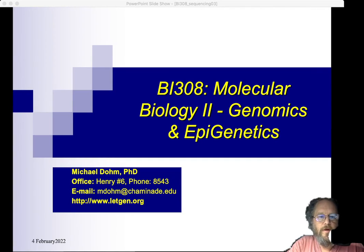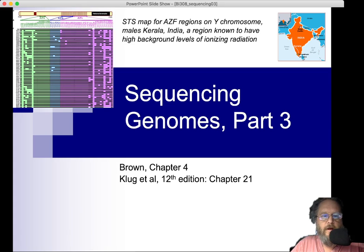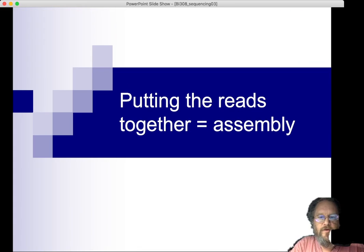This is the final recording of Chapter 4 material on sequencing. Let's get started. Where we're at is putting the reads together, and this process is called assembly.